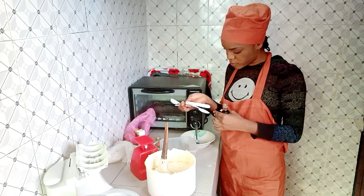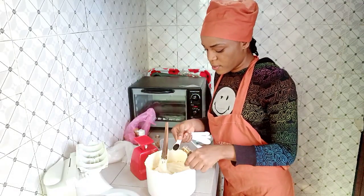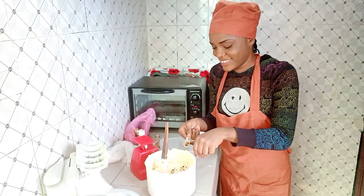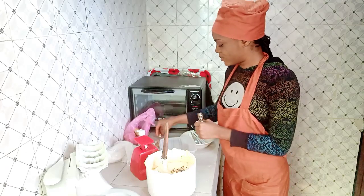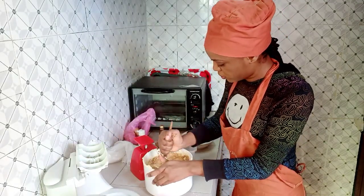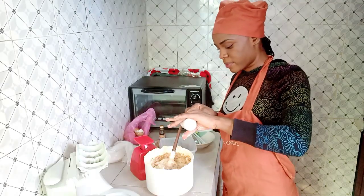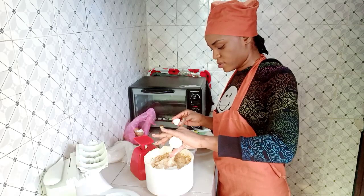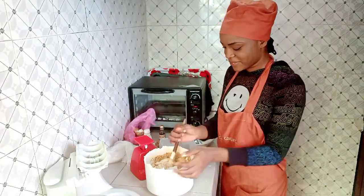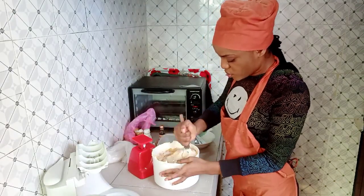I'm taking one teaspoon of vanilla flavor and adding it. With this you can never go wrong — you can put as many teaspoons as you want. I'm in the mood for two teaspoons. Then this is my emulsion — I love using this for all my vanilla cake recipes. I don't have an exact quantity for it, but I really like how it comes out.